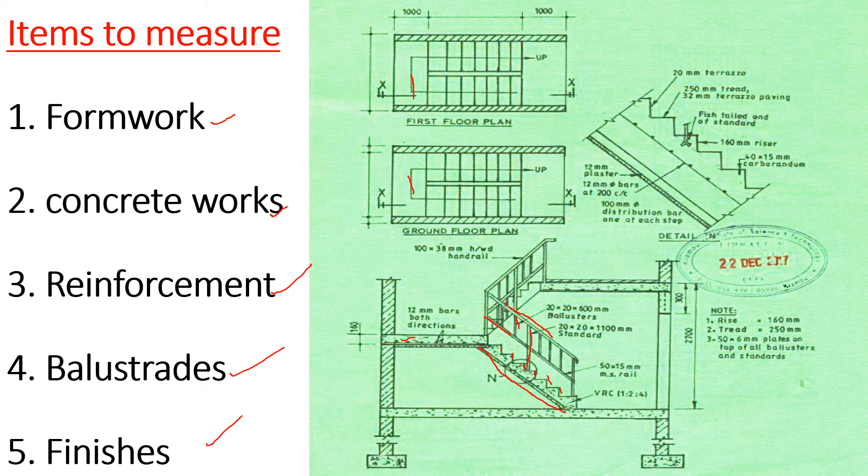Then we proceed to the finishes. We have 12 millimeters plaster, 20 millimeters terrazzo, and carborundum on the tread. Guys, those are the items you need to measure. Ensure you leave no item out — if you don't list it here you will not be able to take it off. This really helps us avoid omitting items and making mistakes when taking off. Thank you for your time, until next time, bye bye.